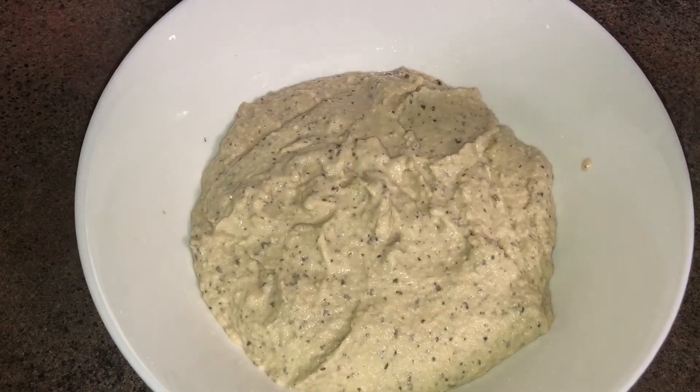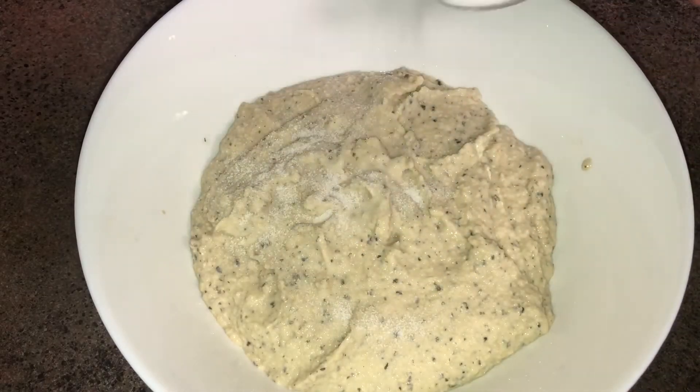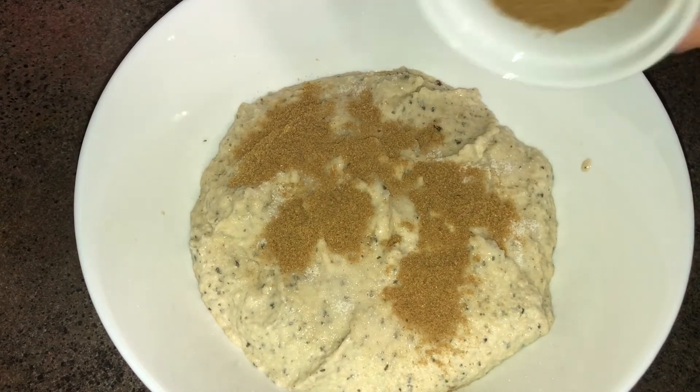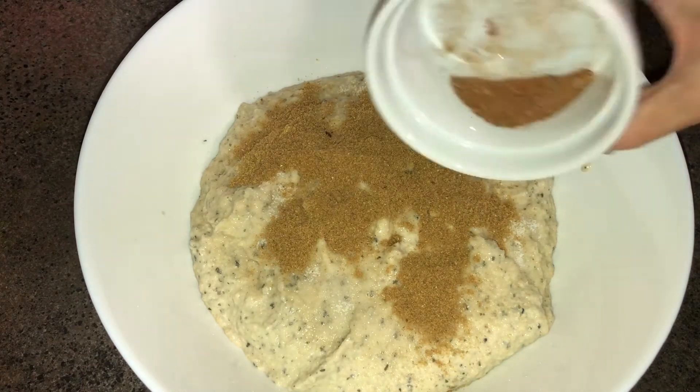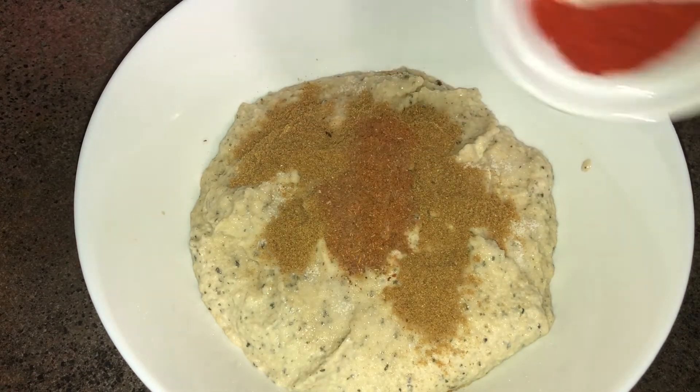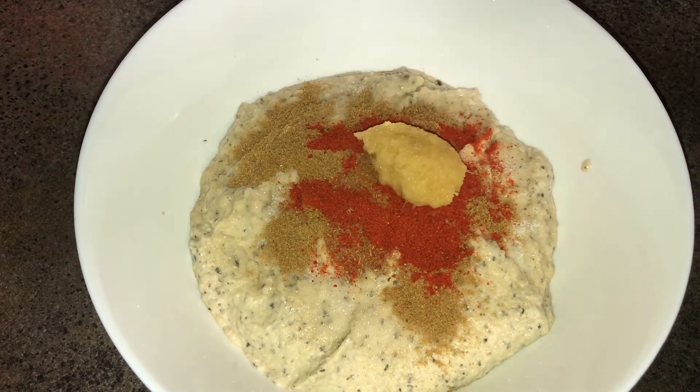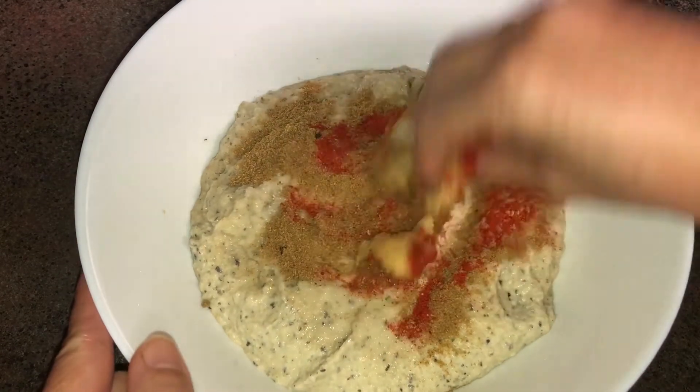We are heating a hot saucepan. We are going to add some salt, and we will test the amount. We add the amount of salt and add it to the source. Here we paste the oil.